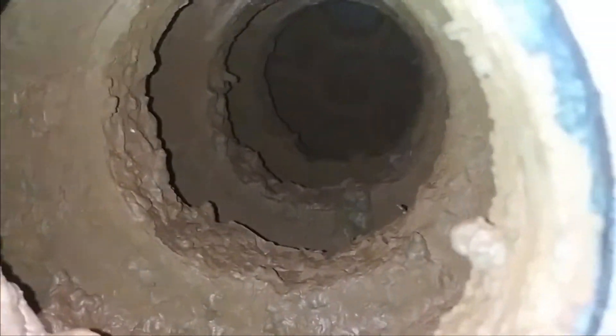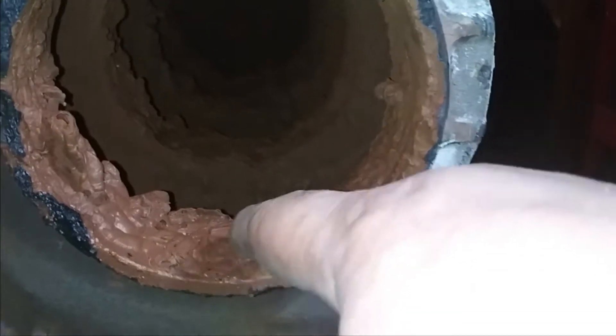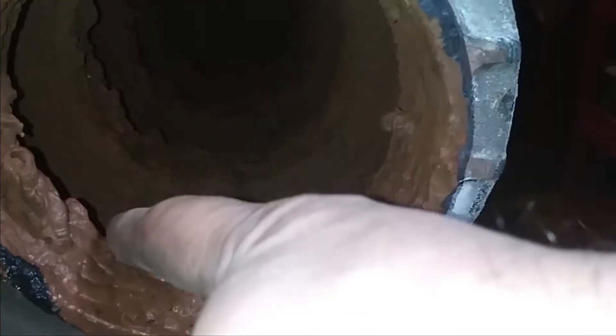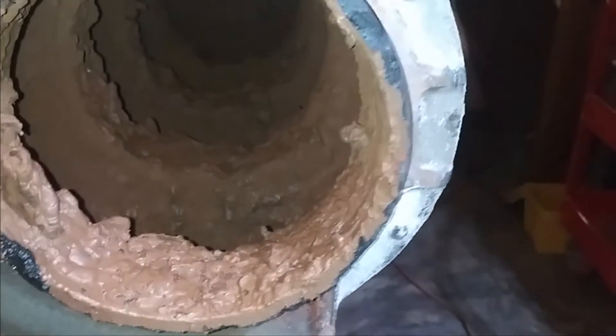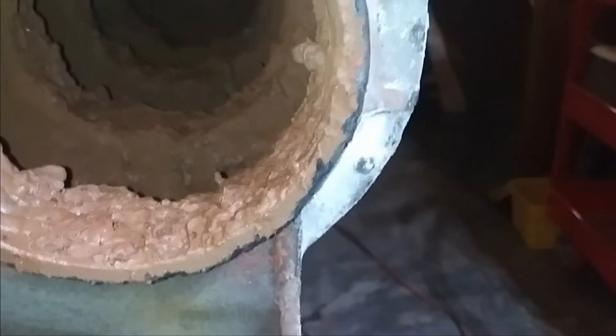Wow, it looks like pulp. Oh wow, it's hard - it's not wet at all. Interesting. And you know what, I know exactly what that is - that's that boiler solder that I put in there.